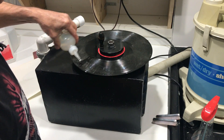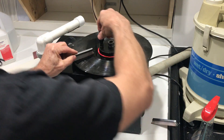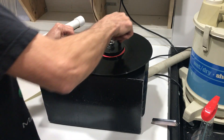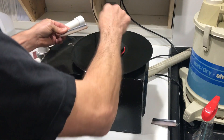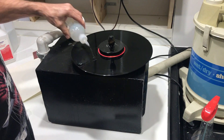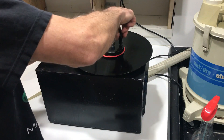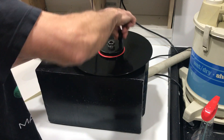Now we take record cleaning fluid. Notice I spin this by hand — a lot of these commercial machines have a motor, but this is completely manual. I'll give it another shot since it's so filthy. Nice thing about the manual: you don't have to run a motor to spin it, you can vary the speed, you can go forward, reverse — really get down in those grooves.